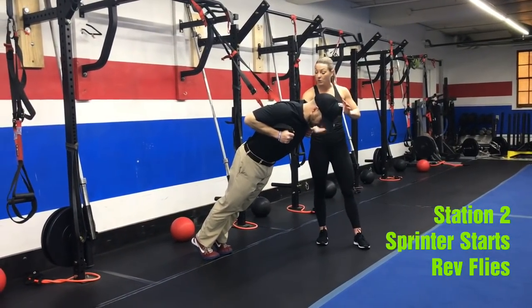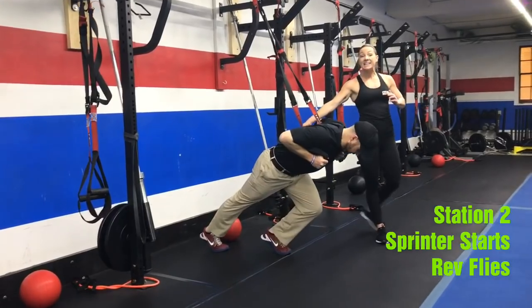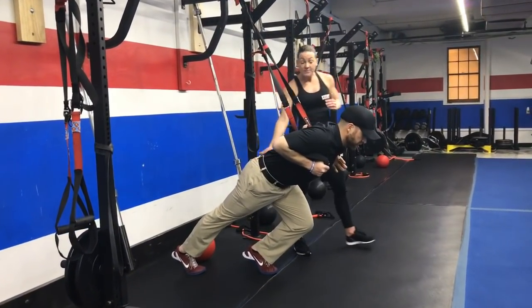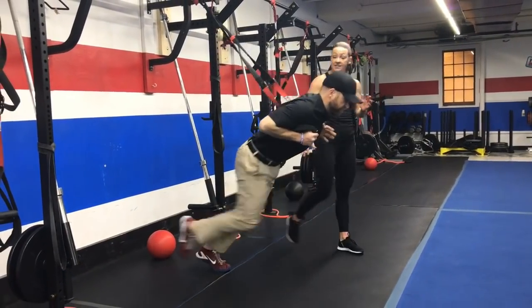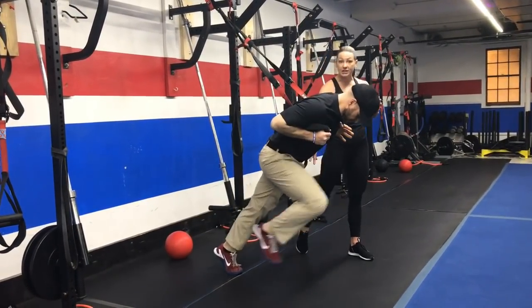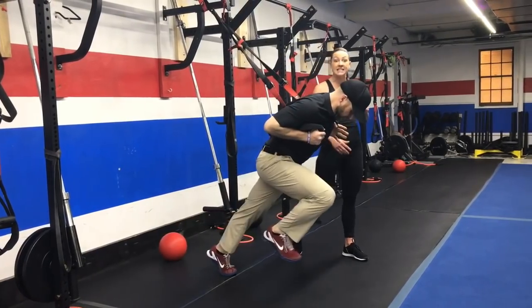You're leaning forward, you're going to take one step back — this is where you start. Josh is working his left leg, driving that right knee up to his chest, keeping his balance on the left foot on his toes, driving that knee up.